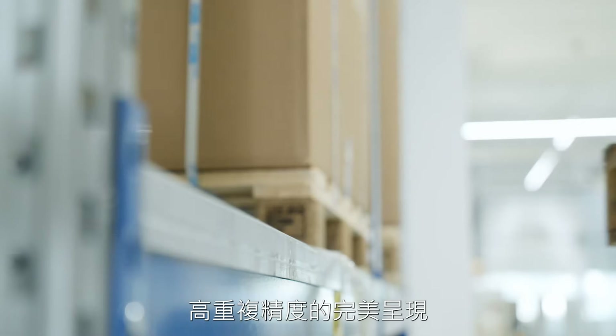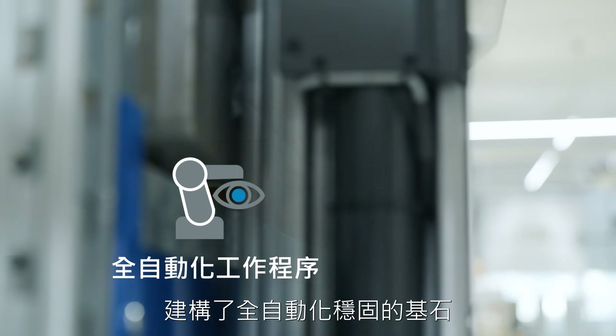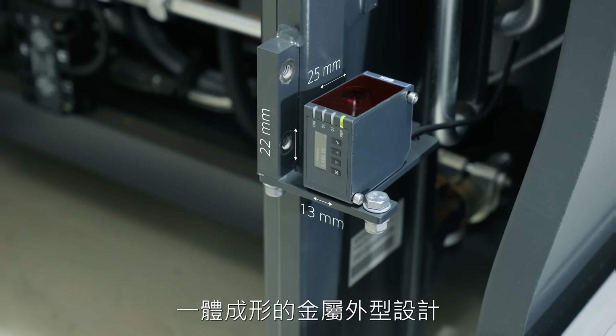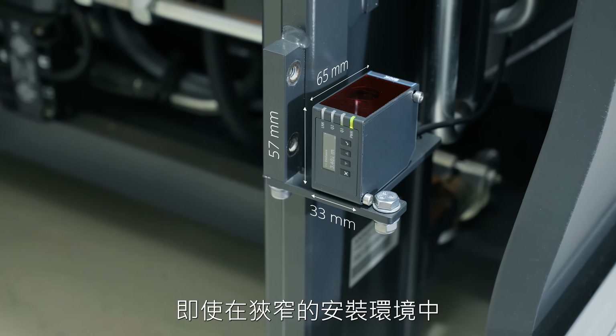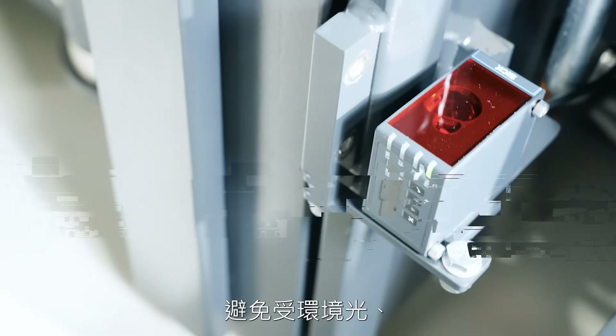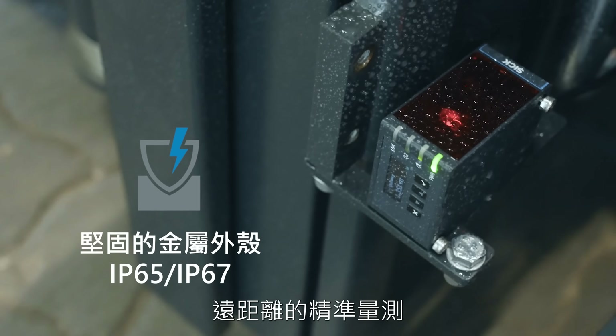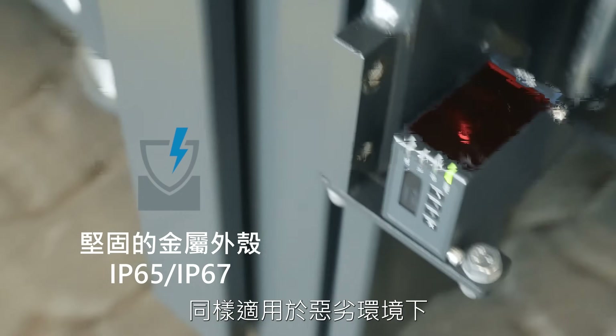Excellent repeatability paves the way to fully automated motion procedures. Seamless integration of the metal housing fits even your most confined installation situations. Immunity to ambient light and temperature changes ensures unwavering performance, also in harsh environments.